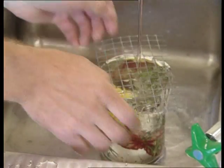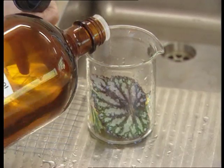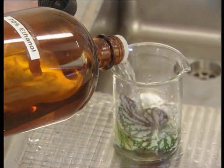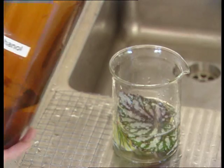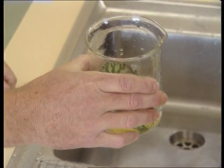The plant material is then rinsed in 70% alcohol for 10 to 30 seconds. Alcohol not only kills many microorganisms residing on the surface of the leaves or buds, it also acts as a surfactant.